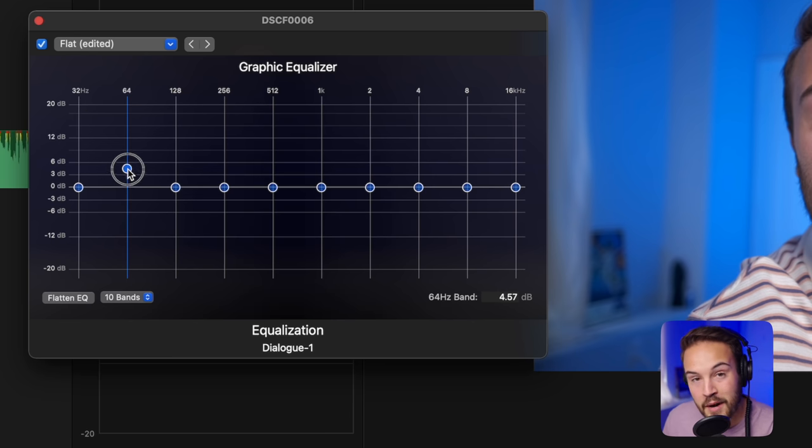Each of these decibels is related to a different frequency. Dragging them up emphasizes and makes them louder; dragging them down reduces them. The reason I use this is to make my audio sound better — adjusting these can make your microphone sound a lot cleaner and smoother. When recording on DSLRs or mirrorless cameras, it just doesn't sound full. Messing with this a little bit can even make a cheap microphone sound expensive if you get it right.